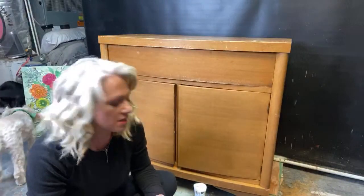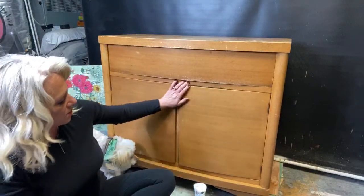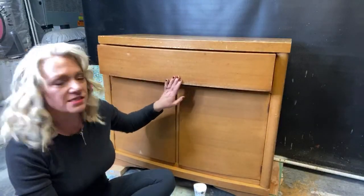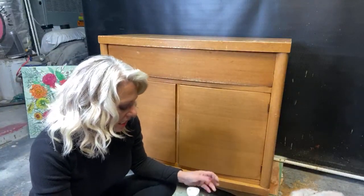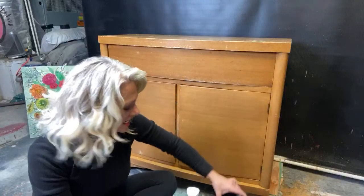Hi guys, welcome! We are going to be doing some blending, a little bit of an ombre kind of a look. This piece is pretty boring — it has little handles, opens like this, and has little scoops underneath. We're going to go ahead and blend using DIY paints: crinoline and weathered wood.